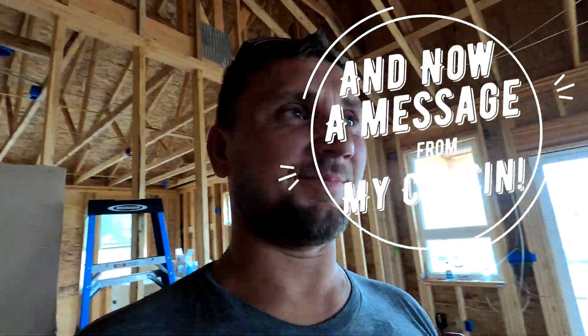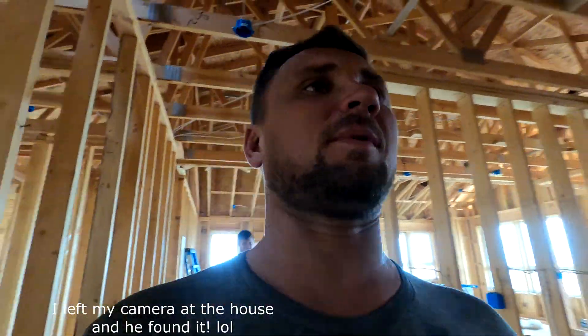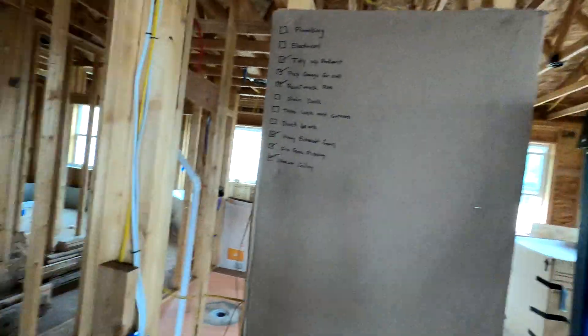Hey boys and girls, we just broke into Yuri's and Oksana's house. Security is definitely not up to par, which is fine — it's new construction and there's not much to take anyway. There's definitely progress going on. I can see they're putting the deck in, there's a to-do list — plumbing, electrical, ductwork, stuff like that. But so far, so good. Looking good, Yuri. Looking good, Oksana. Just let me know when you see this video. Bye — and don't forget to like and subscribe.